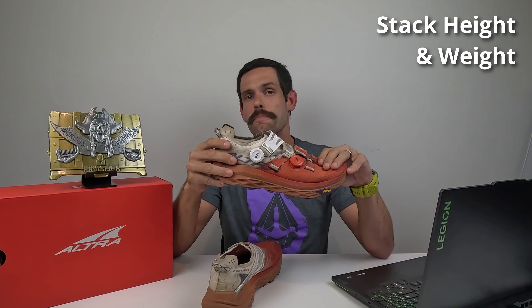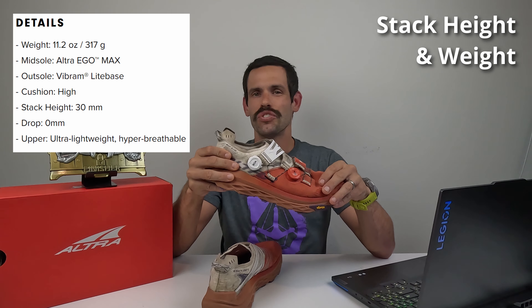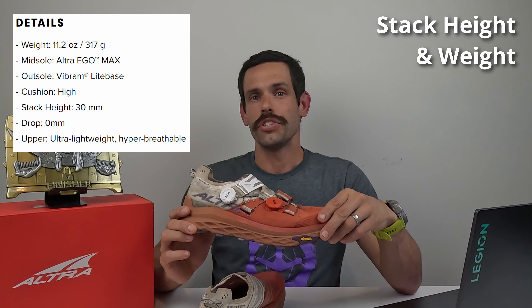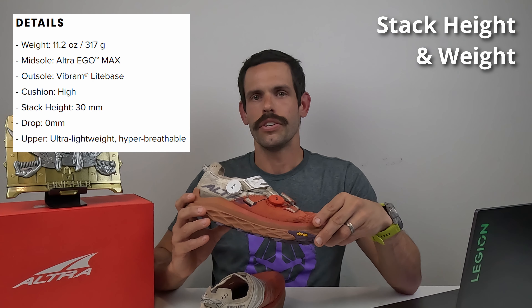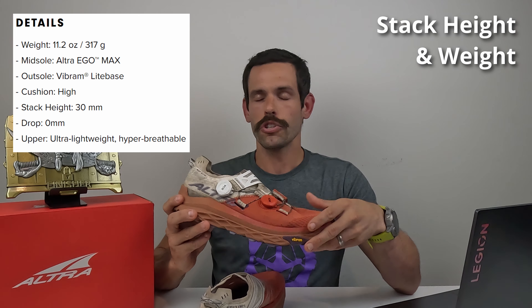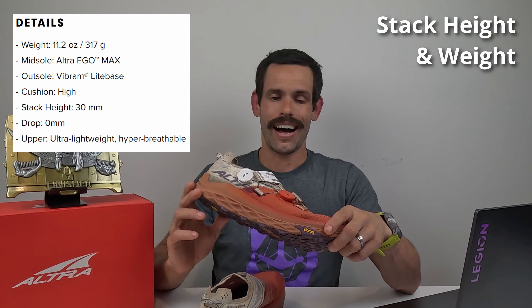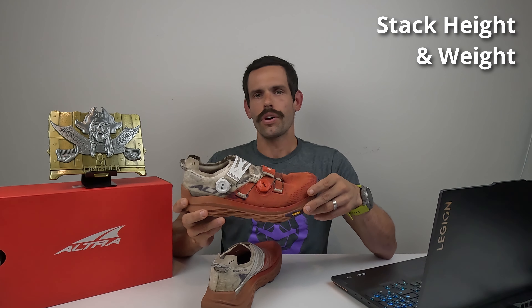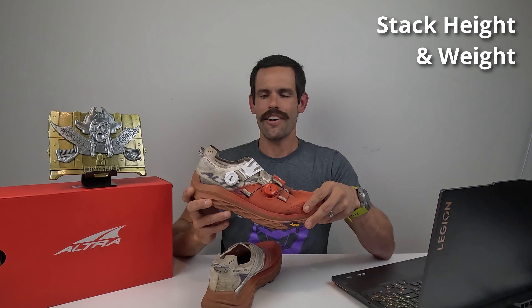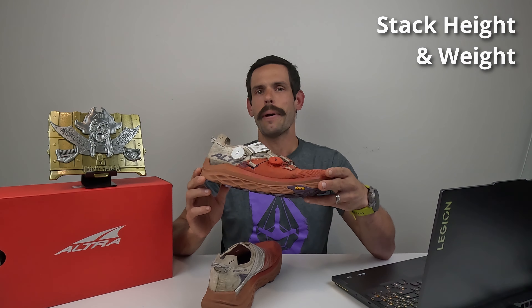The stack height comes in at an impressive 30 millimeters. As a reference, the Torrin 6, one of my favorite road running shoes, has a stack height of 28 millimeters. The Montblanc comes in at 11.2 ounces, with the Torrin 6 weighing 9.9 ounces. It blows my mind that there's only a little more than an ounce difference between those two shoes. When I went out for that run on the road, I wasn't only shocked at the cushioning and responsiveness, but also how light the shoe was — it really does feel like a road shoe.